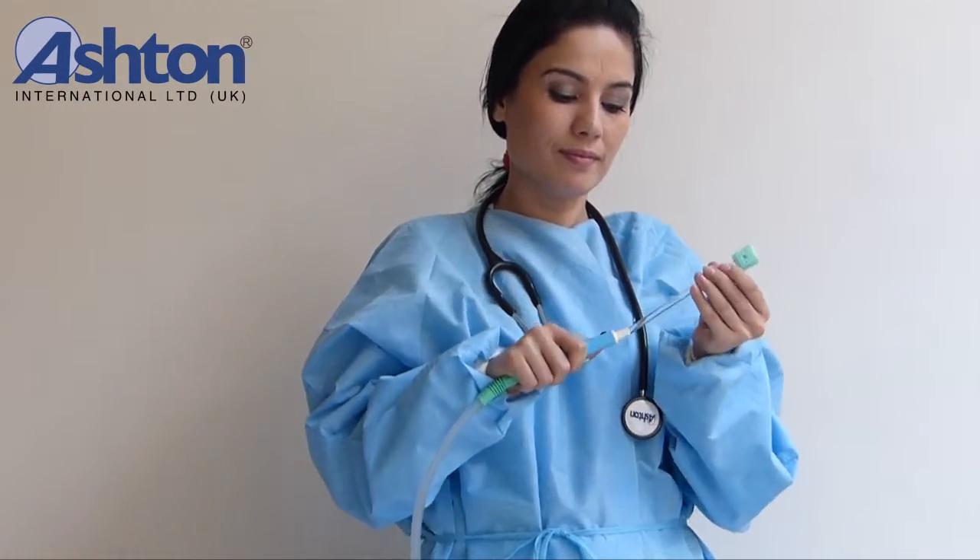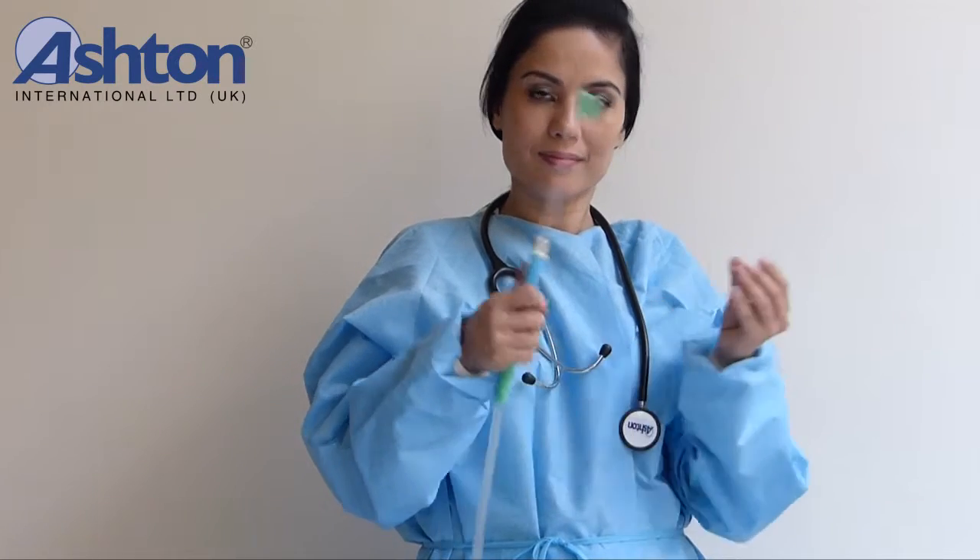Help eliminate chronic bad breath. Reduce the risk of infection, aspiration, and pneumonia. Remove mucus, plaque, bacteria, and fluid from the mouth.